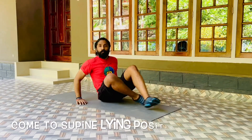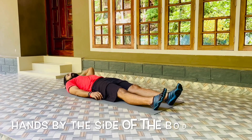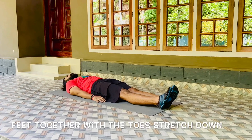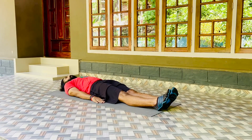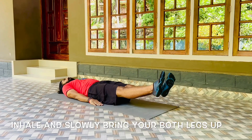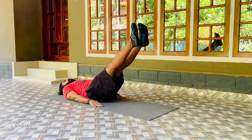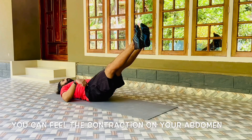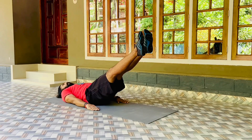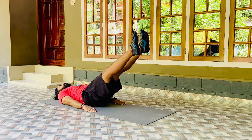Come to a supine lying position, that is on your back. Lay down with the hands by the side of the body, feet together with the toes stretched down. Now slowly inhale and bring both legs up to a position where you can feel the contraction on your abdomen. Try and hold in that position for maximum time. If you feel any discomfort, you can come down.